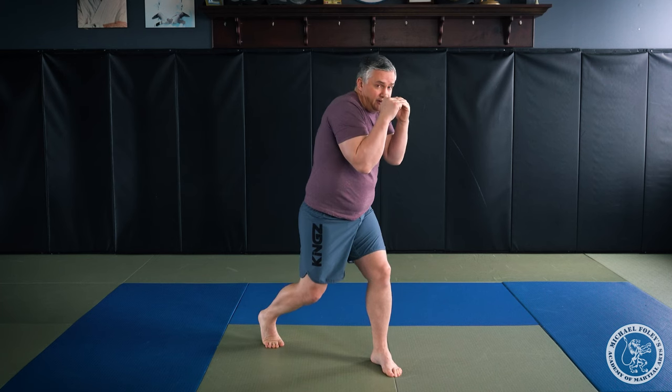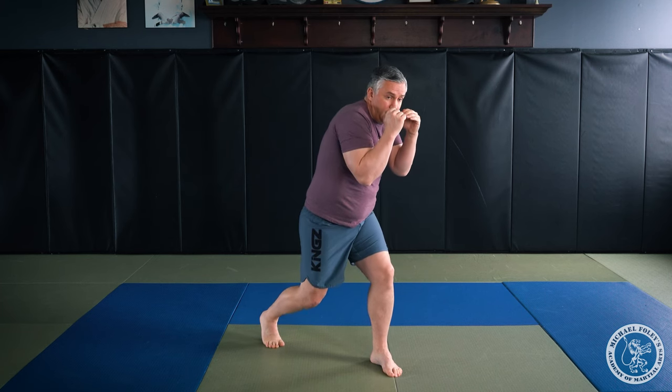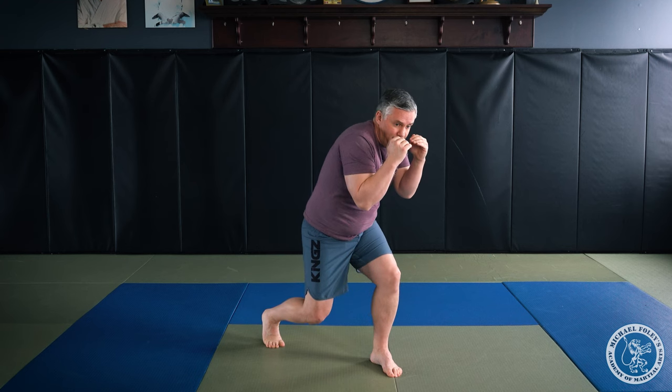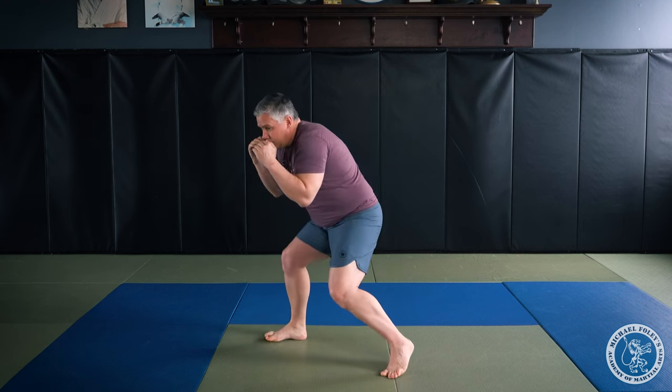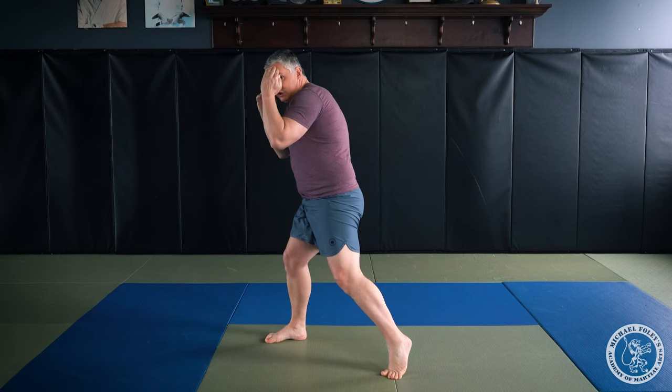Again — I push off my right, turn my right shoulder to the front, sink down to my left foot. Now from here, I'm gonna drop, bend my legs, shift my weight from my left foot to my right foot. I end up in the slip position on the right side, then come back to the middle a little quicker.